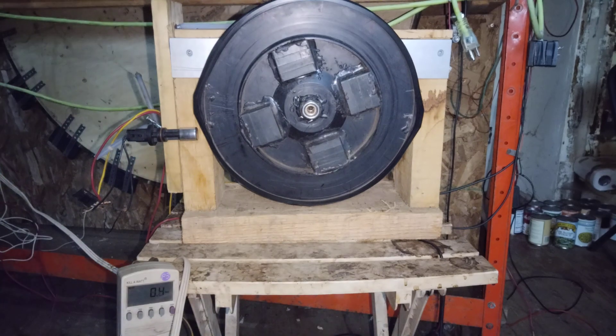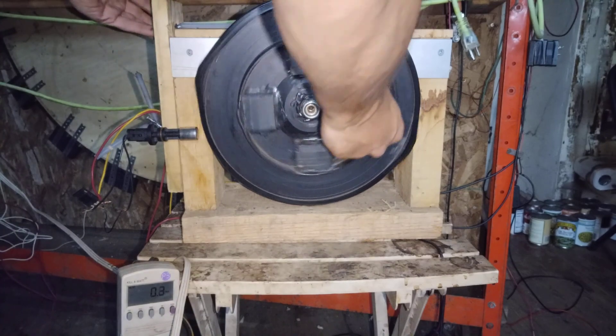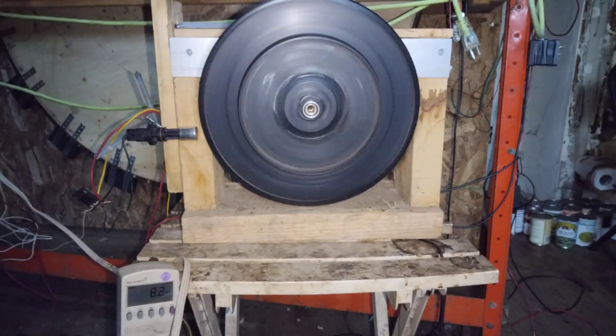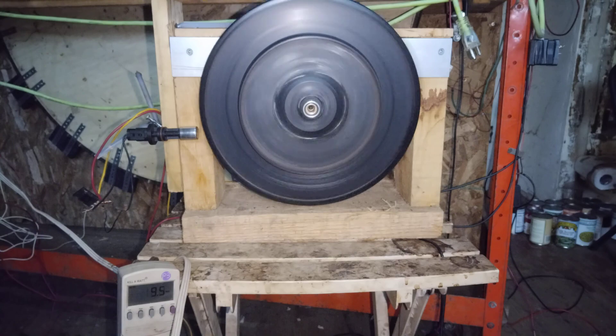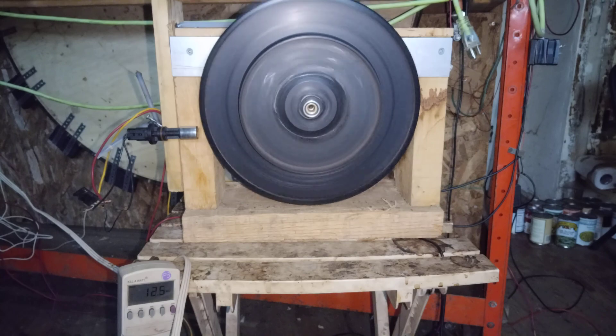We're going to start it up unloaded. The crankshaft positioning sensor doesn't make the transistor go to full, so it doesn't spring straight up to full speed. I think I need to add a little bit of power between the crankshaft positioning sensor and the transistor.